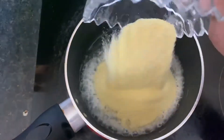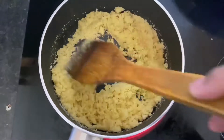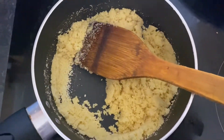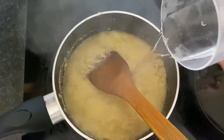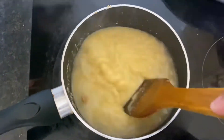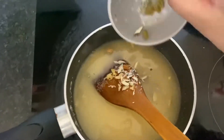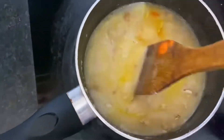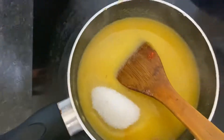When the suji turns a brownish color, we add the next thing. The suji is already done and has changed color a bit. Now I'm going to add my water, mix it, then add my sugar, dry fruit, and food color. Then we close the lid and leave it for 10 to 15 minutes.